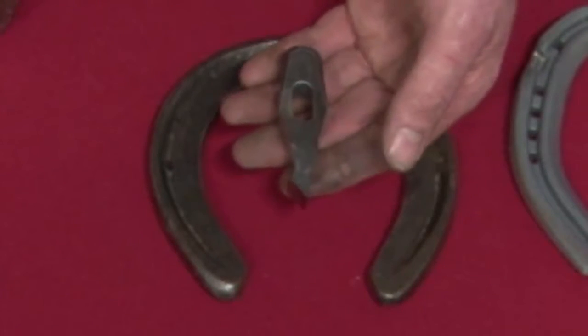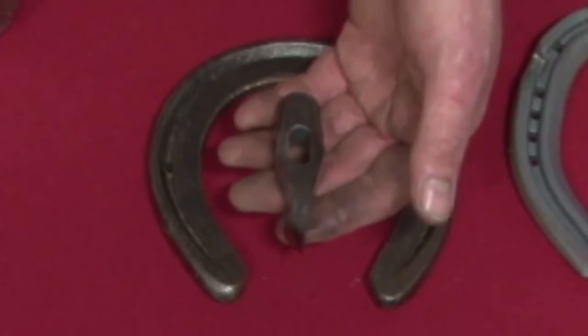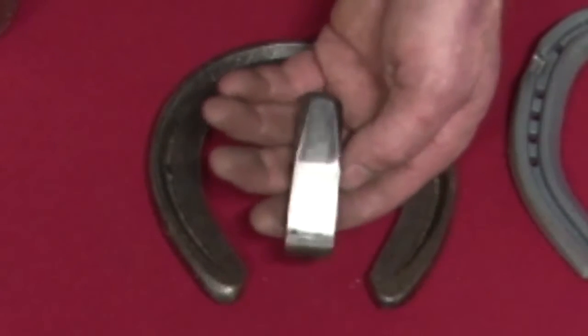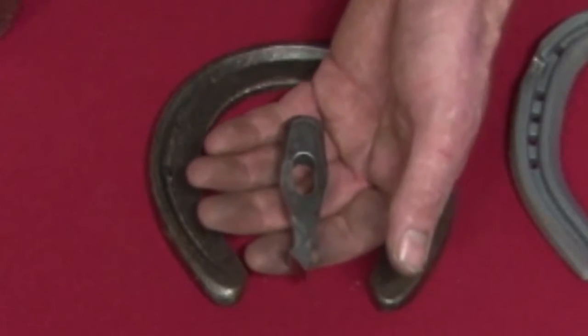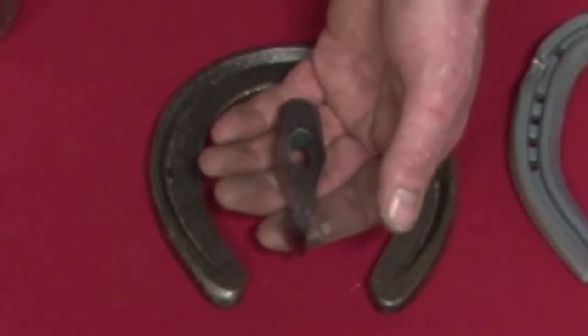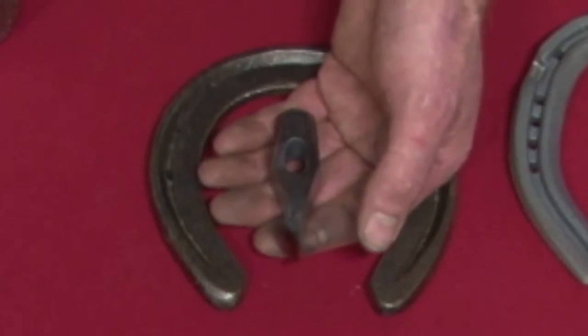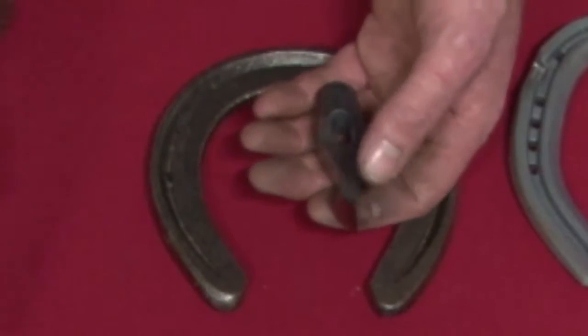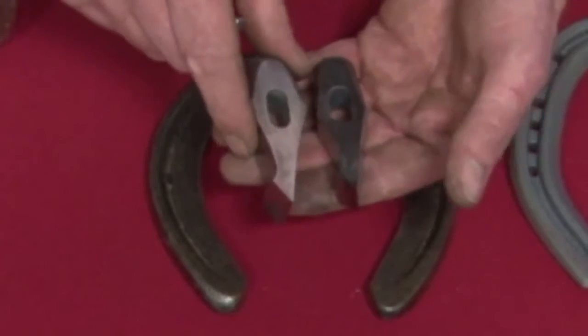Next is the standard fuller. This is another roadster fuller with the same purpose as the elite roadster fuller. The difference is it's not polished — it's just left as it comes out of the fire. I forge them up, clean them up, I don't polish them. It's a slightly cheaper version that does exactly the same job. I prefer to use the elite — it just feels nicer — but I'll use either one.